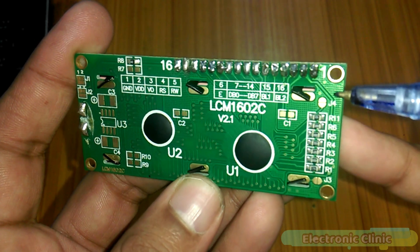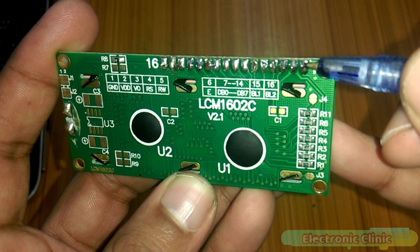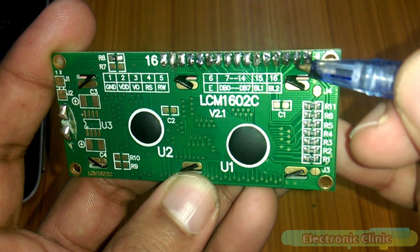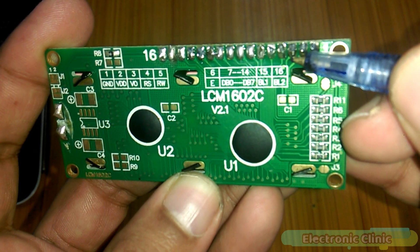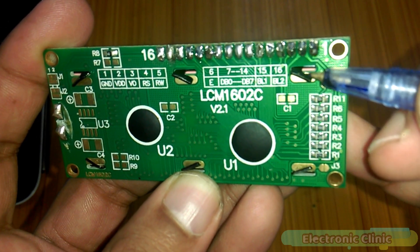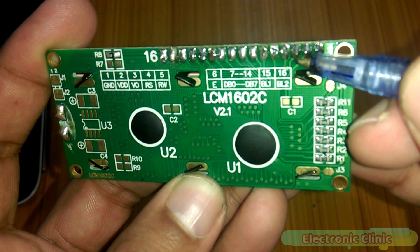The 16x2 LCD has a total of 16 pins. Pin 1 is ground, connected to Arduino's ground. Pin 2 is VDD, connected to Arduino's 5V. Pin 3 is the contrast pin, connected to a potentiometer so that the LCD contrast can be controlled.